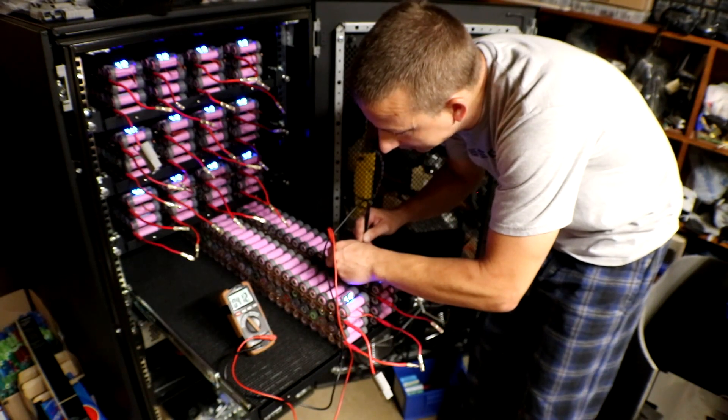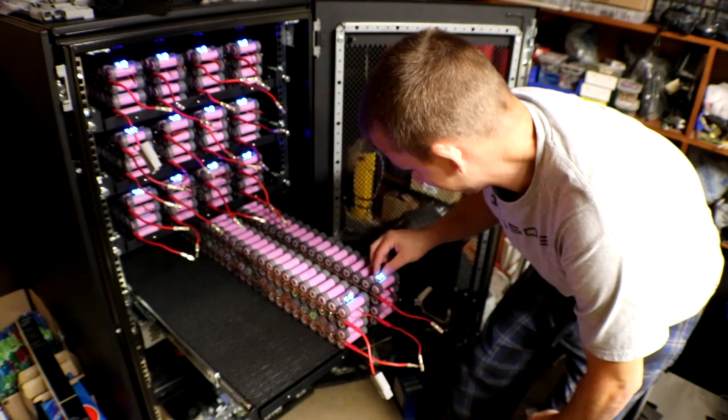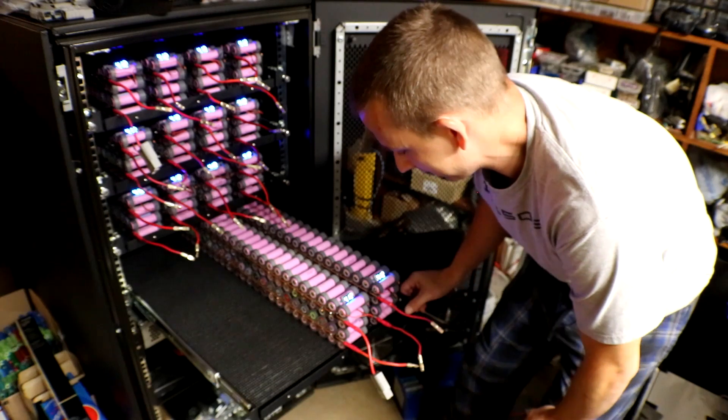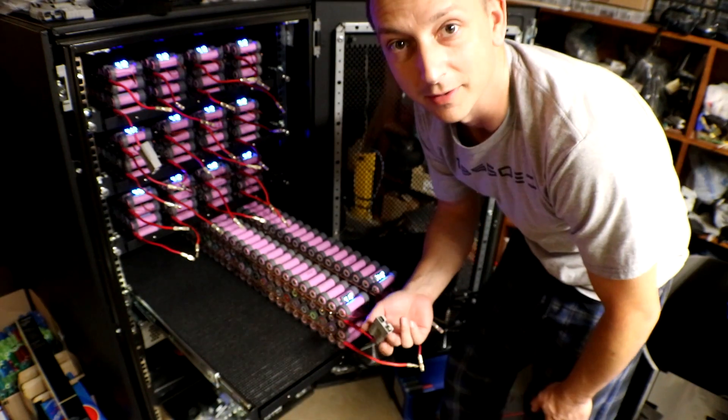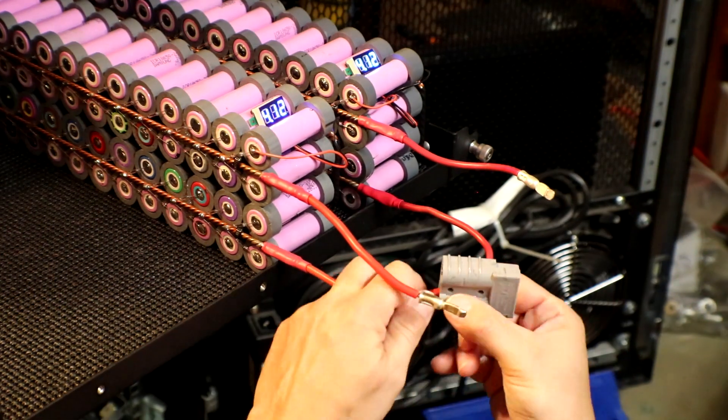Four point one two — hell yeah! I've got all the little gauges adjusted to 4.12V now, so perfect. I'm going to hook up all the little connectors back on.